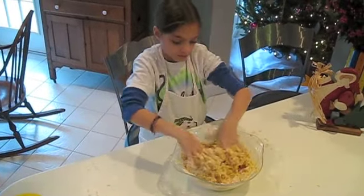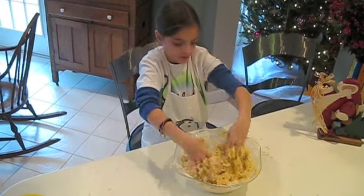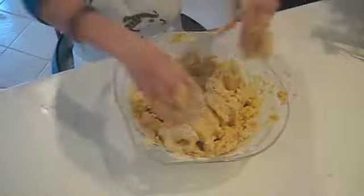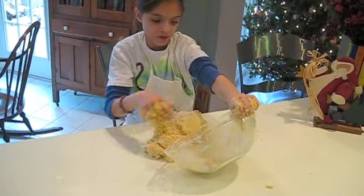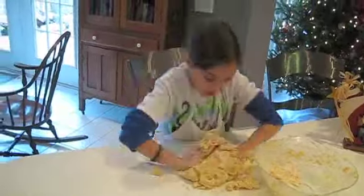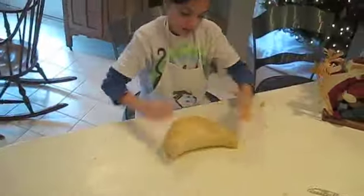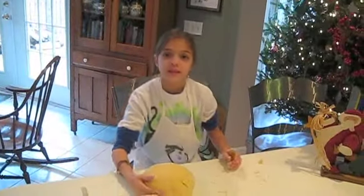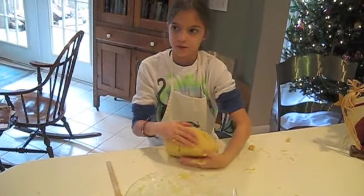We're mixing it in the bowl for now, but later we're going to dump it out. We've floured the table and now we're ready to knead it. We've kneaded it and now we're going to put it in the bowl and refrigerate it.